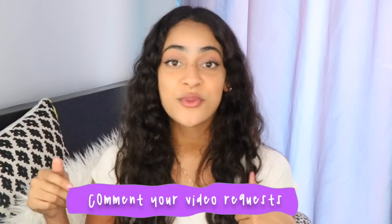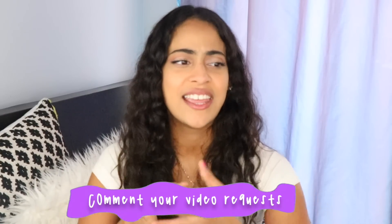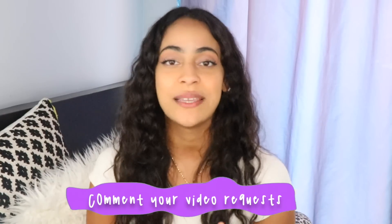Make sure to keep leaving your video requests below because you guys are really good at it and it helps me out with video ideas. If you enjoy watching this video I would really appreciate if you leave a thumbs up. Also make sure that you watch this video till the very end because I'm gonna be doing a giveaway, so make sure that you stay so you can participate. Alright guys, let's move on with the video.